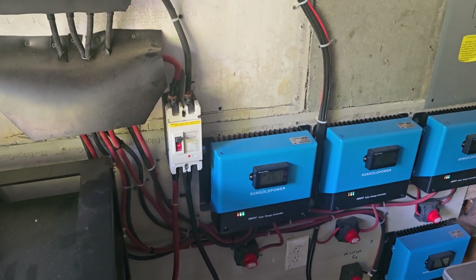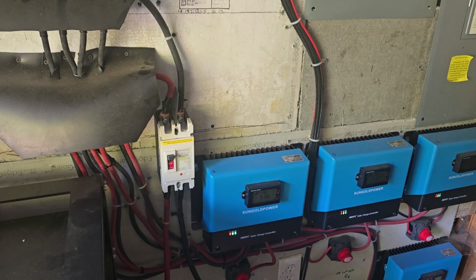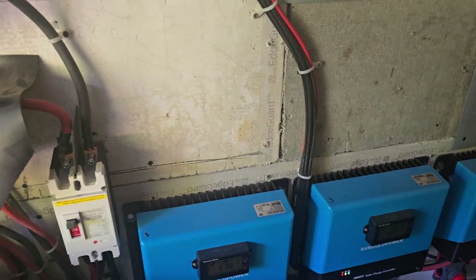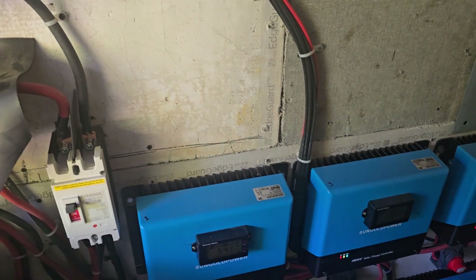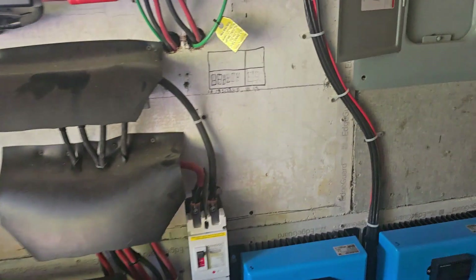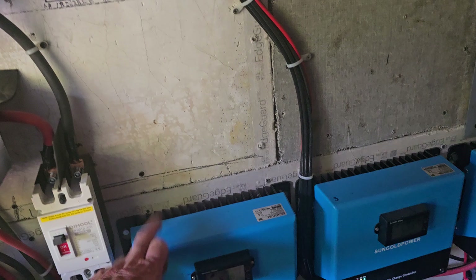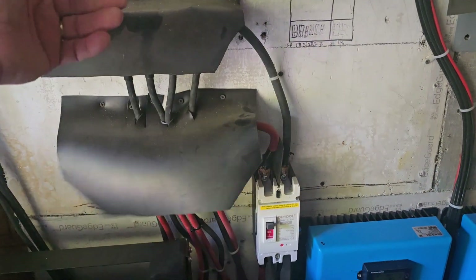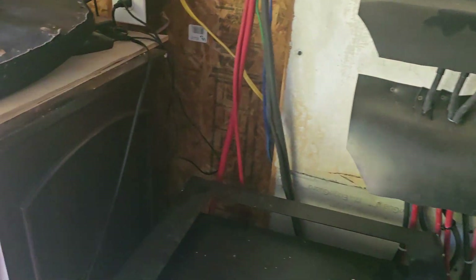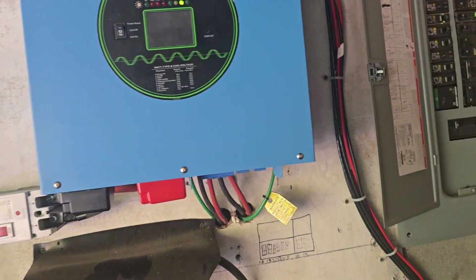Most importantly, on these charge controllers — do not overload them. Know what the specs are on each one and build your panel arrays accordingly to what these can handle: your voltage, your amperage. Just don't overload these and they'll never overheat and you won't have a problem. Always put fireboard behind them.